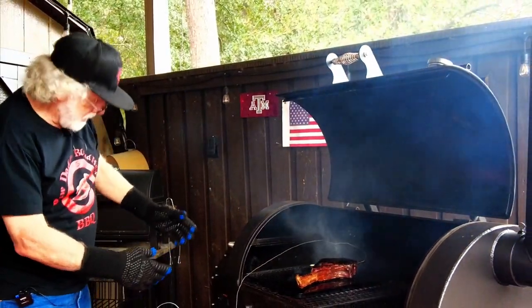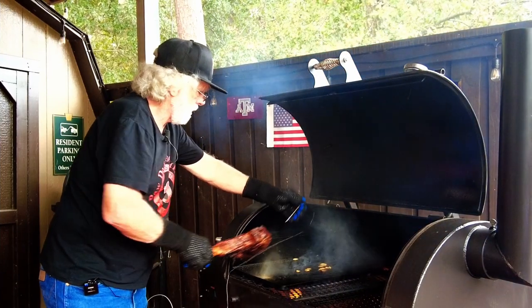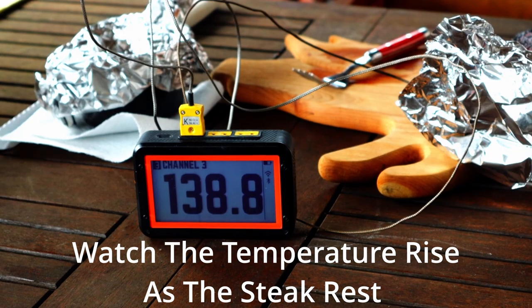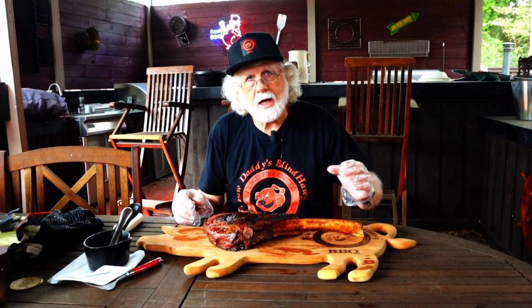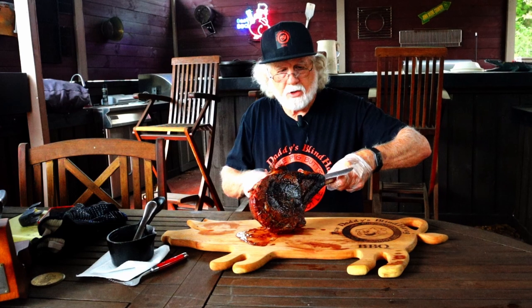The temperature dropped to 115 but it's climbed back up to 116, so I'm taking them off. We've given it a rest. The final temperature — I was shooting for 136 because I like the upper range of medium rare or the lower range of medium, but it went all the way up to 139. That's basically a medium steak.